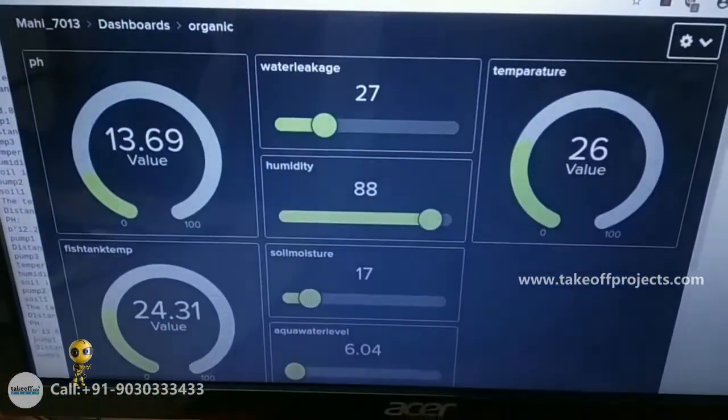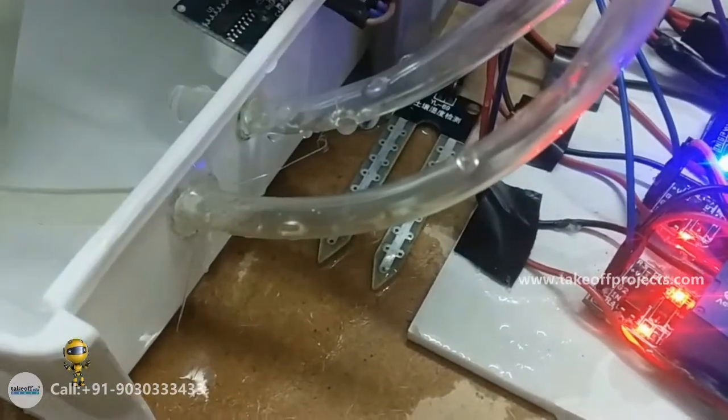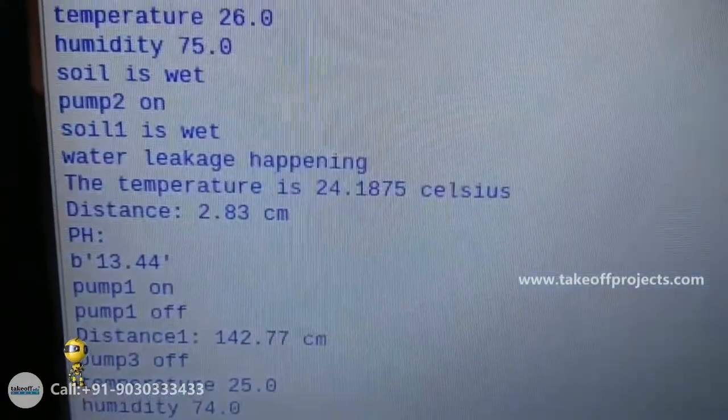Whatever data is there, I am storing it in Adafruit IO — it is one type of website where I am storing the water data. If water leakage is happening, there is a soil moisture sensor that detects when it is wet.